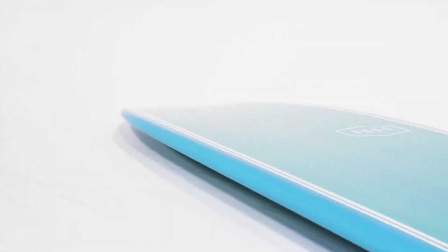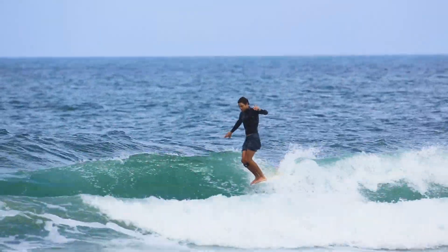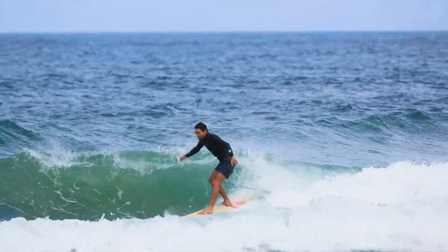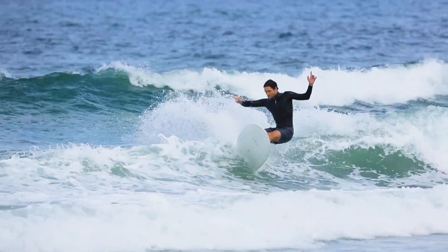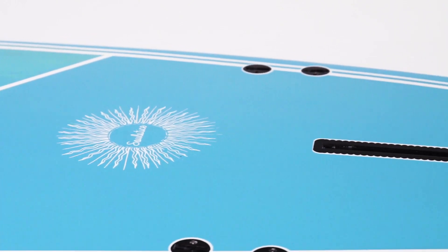The underside features a single concave running from the nose through to the midpoint, creating lift and stability while nose riding, along with a drawn-out double concave through to the tail which assists with speed and flow through turns.